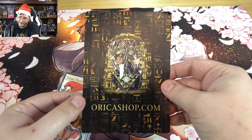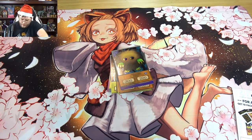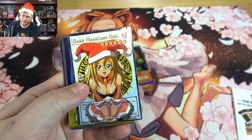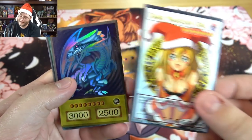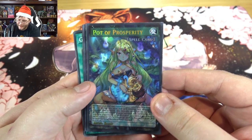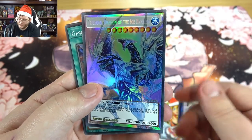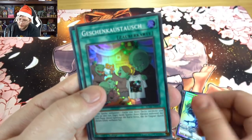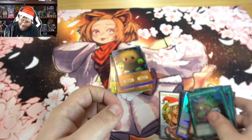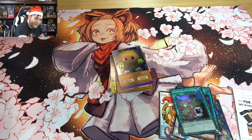And we have some more Oricas. There's their website and advertising material — and this was stuck on, something that's a bit more mature-looking: Dark Magician Girl, but she's ready for Christmas spirit with the hat. Then we've got Blue Eyes, Pot of Prosperity — a little different than usual — Ash Blossom, Trishula, and we even have some German cards, Christmas-themed ones. Snowman Eater, I like that one.